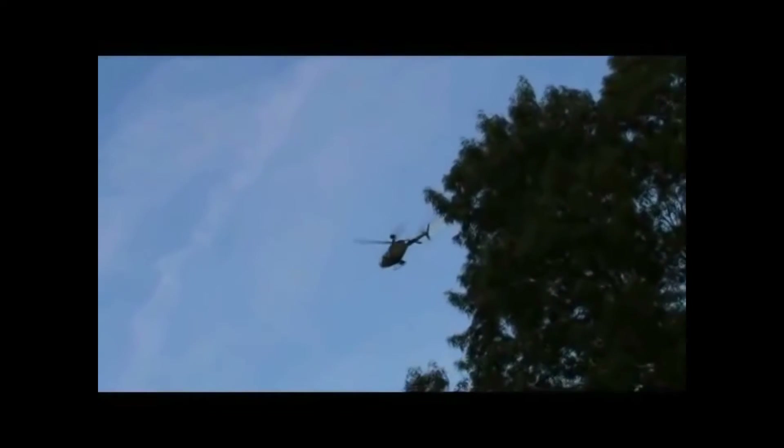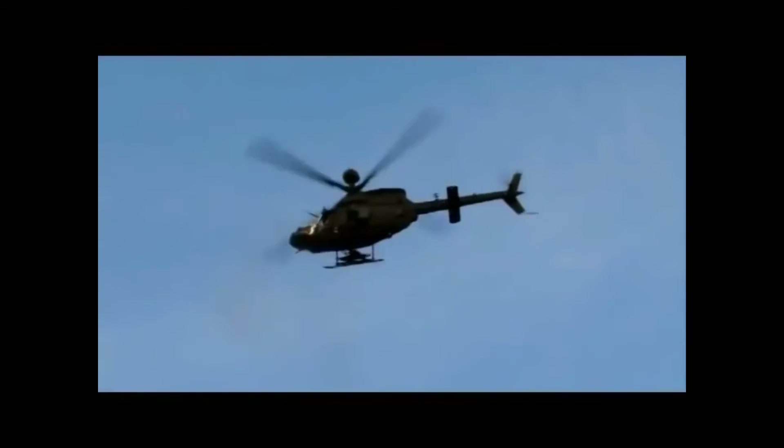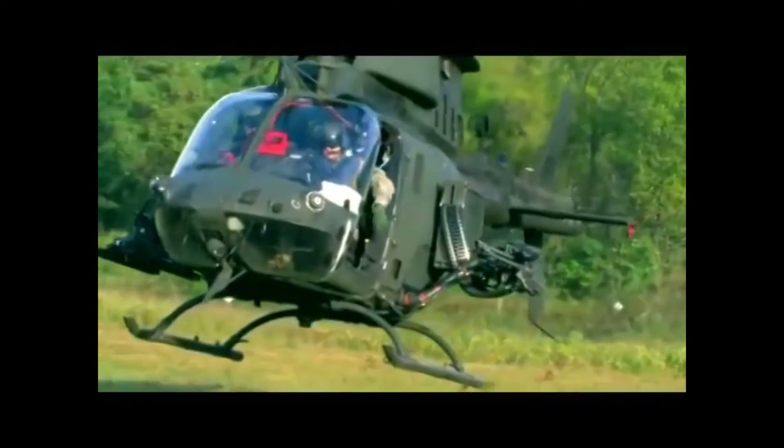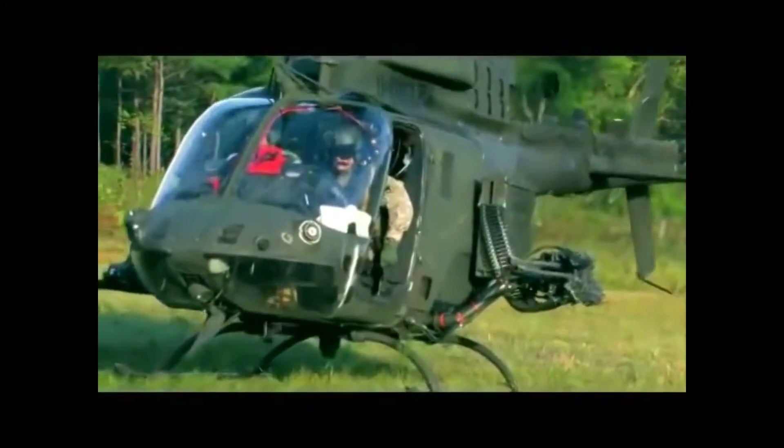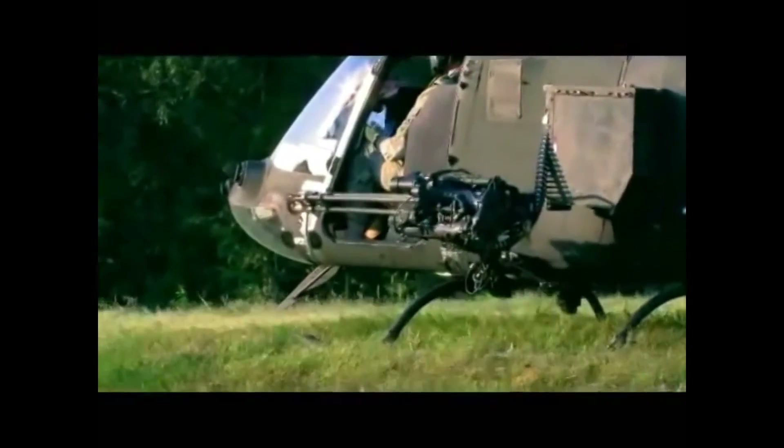Gatling gun history: the Gatling gun is one of the best-known early rapid-fire weapons and a forerunner of the modern machine gun. Invented by Richard Gatling, it is known for its use by the Union forces during the American Civil War in the 1860s, which was the first time it was employed in combat. Later it was used in the Boshin War, the Anglo-Zulu War, and still later in the assault on San Juan Hill during the Spanish-American War. The Gatling gun's operation centered on a cyclic multi-barrel design which facilitated cooling and synchronized the firing and reloading sequence, with each barrel firing a single shot when it reached the firing position.